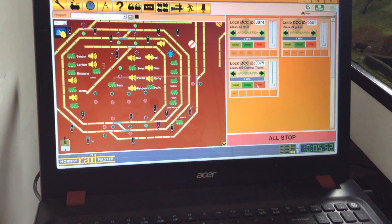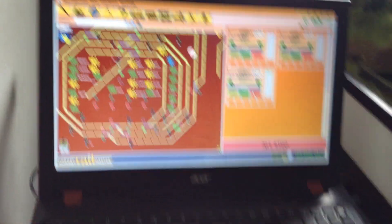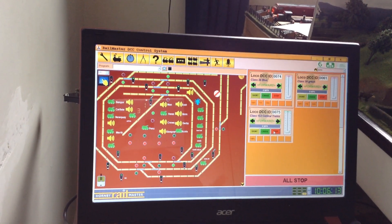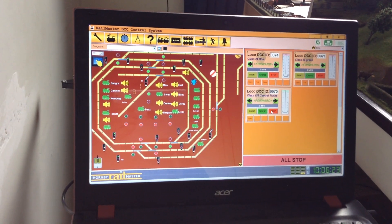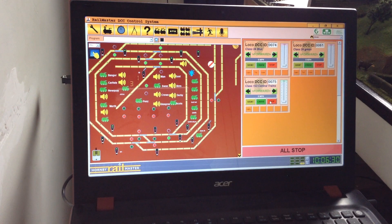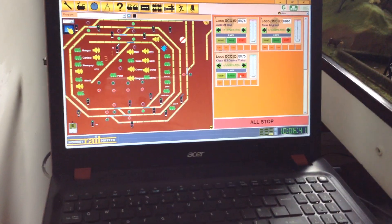Hello again. This video is on a couple of requests I've had. One is about track sharing — running several locos simultaneously but avoiding collisions. There is a way of doing it. The other is about reliable methods of using timings, as locos tend not to stick to layout speeds and run a loco that starts and stops at the halt, programmed at 50 seconds, but it's either over or under the stop position. This is all in programming.